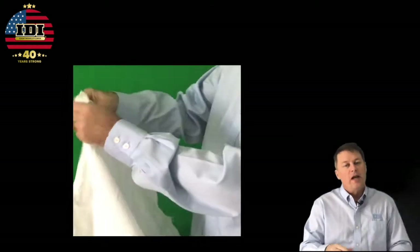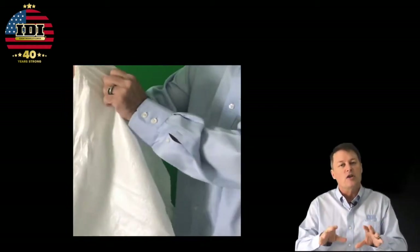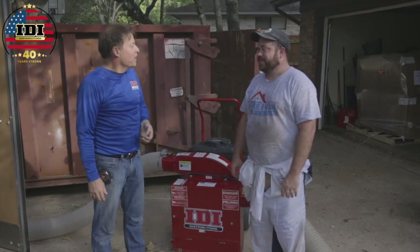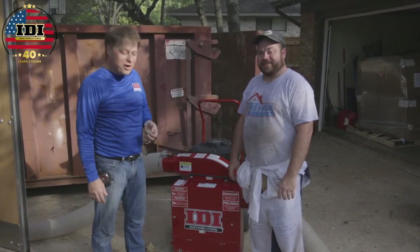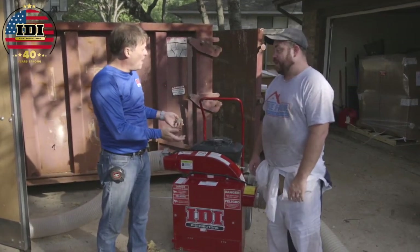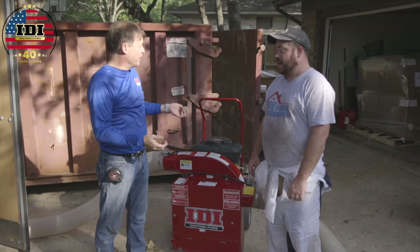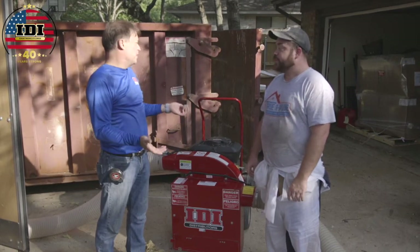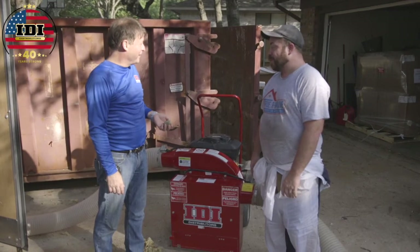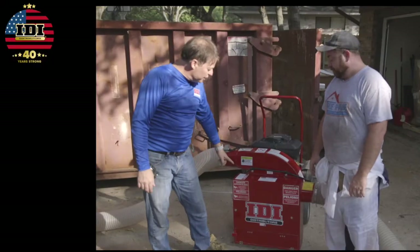Let's hear from Steven, the contractor, about his experience with the vacuum on the job site. Ken Allison with IDI here with Steven from True R Value in Austin, Texas. Just wanted to talk about the Defender. Steven got his about six months ago and has done five or so jobs with it. He says it's great — lighter than the old one with more features. What makes this one different is the Defender is built directly into the vacuum.